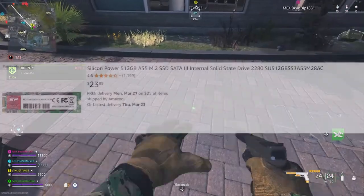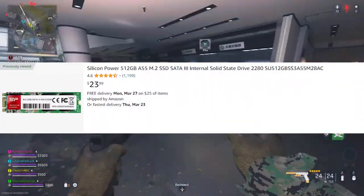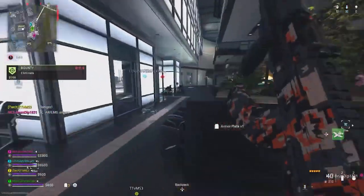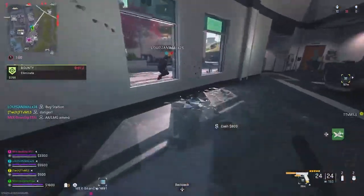The SSD is a 512GB M.2 SSD going for $23. It supports the board, and 512GB is a decent amount of space so you won't have problems. You also get fast boot-up times and quick loading speeds.